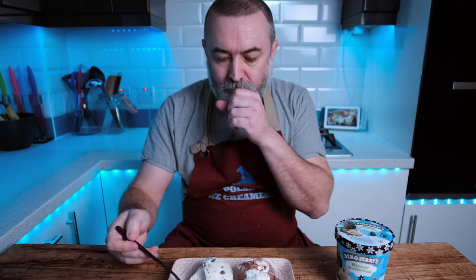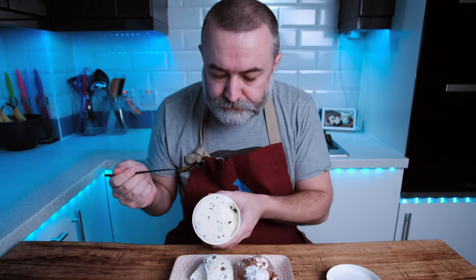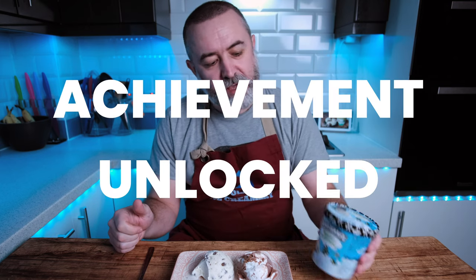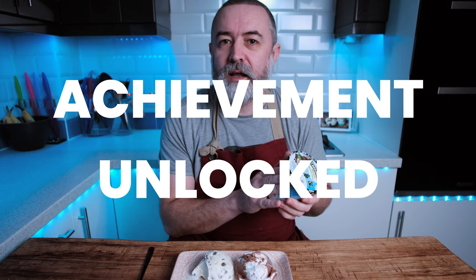Let's see what the UK version is like compared to the actual tub. Tastes the same, looks the same, tastes the same. So we've achieved the UK Minta Wonderland ice cream.